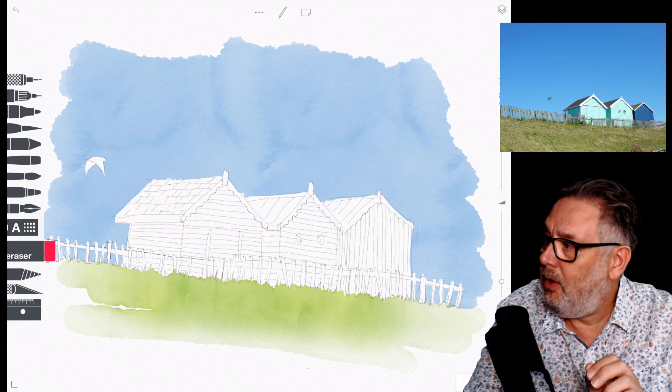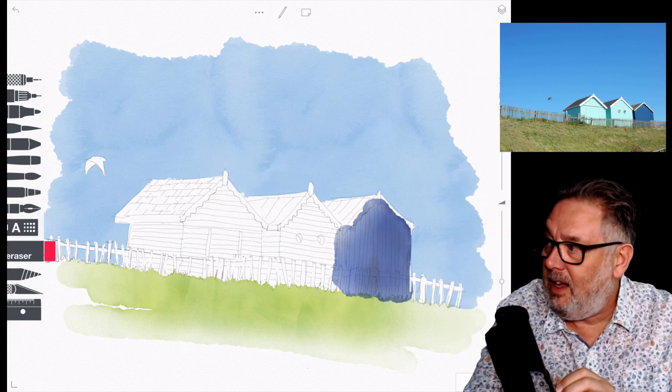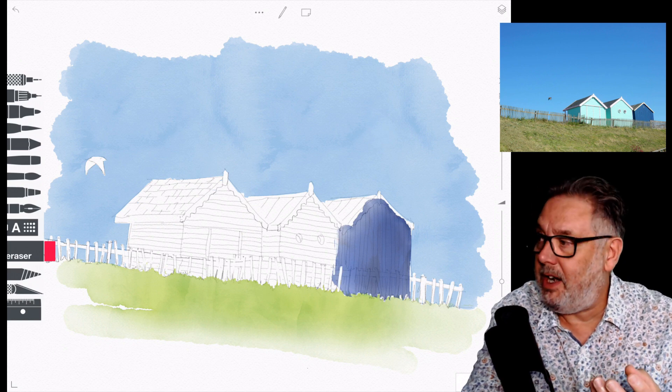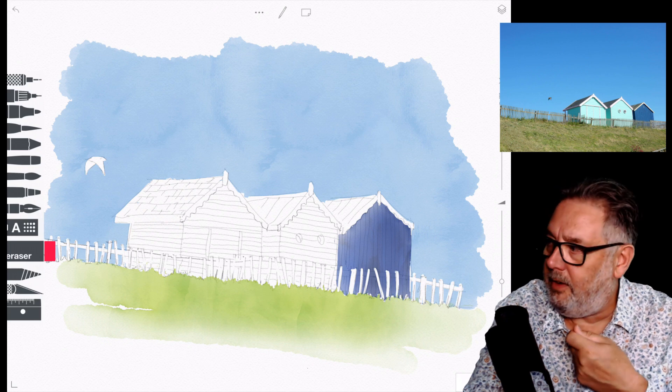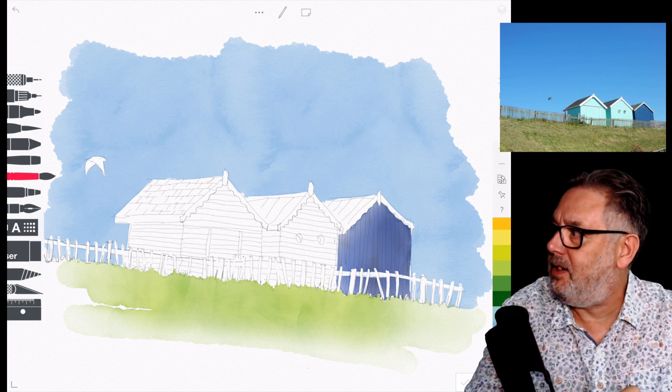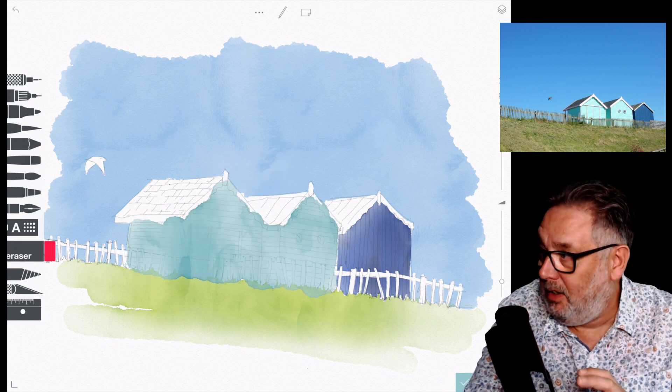If you press on hard with your stylus you get nice thick color, and then as you release the pressure you get that look as though it's gone to clean water, or you've brushed some clean water into it again. Then I put that sort of dark hut in and use the eraser.